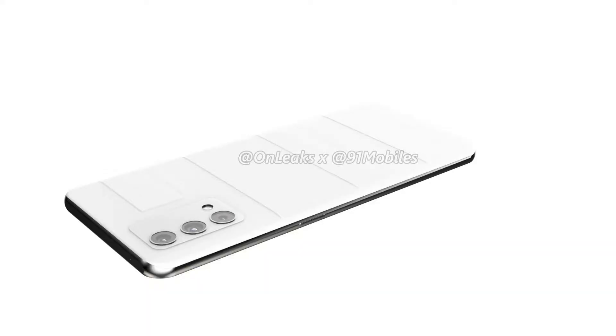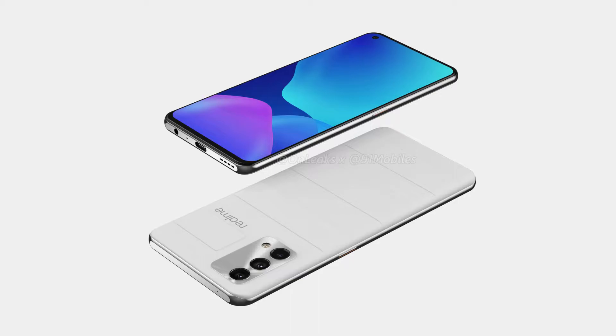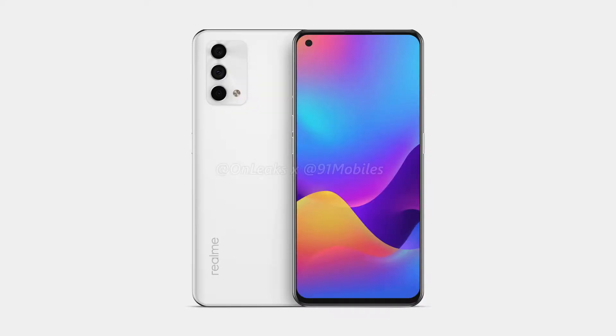The rear side design is a white color with lines, and there is Realme branding — simple and clean. This smartphone is a flagship. In the Master Edition, there is a leather case, and on the other model there is a glass finish.